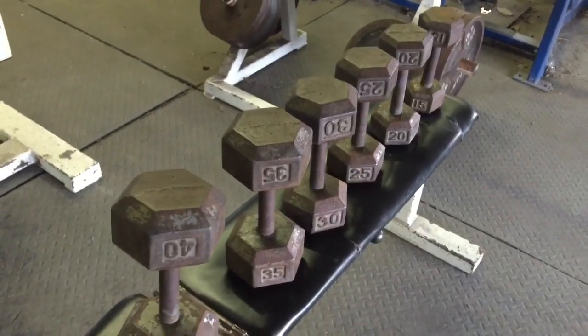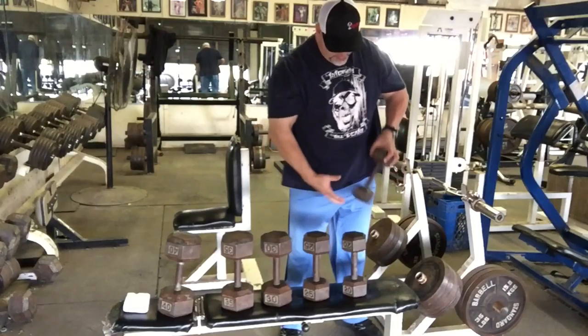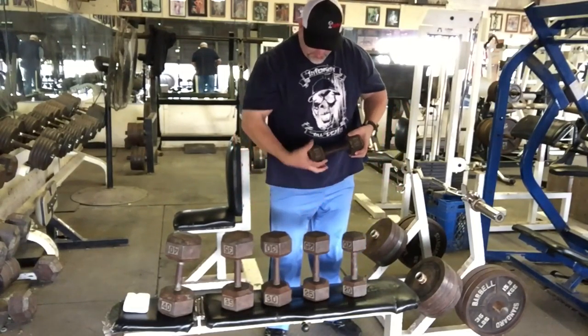I've got dumbbells from 15 to 40 pounds. You can see how they graduate to a larger working surface. It's not just that they're heavier — it's that they're harder to hold onto because that surface gets a lot bigger.